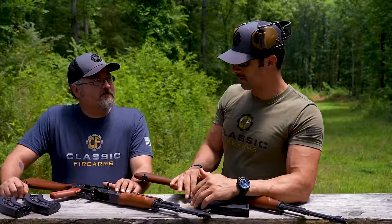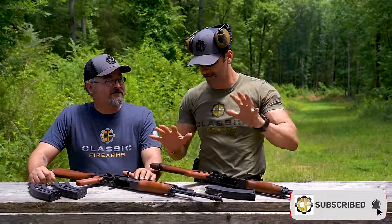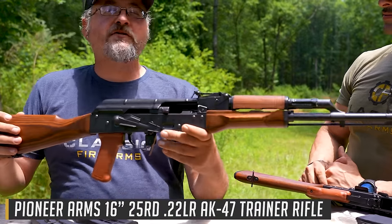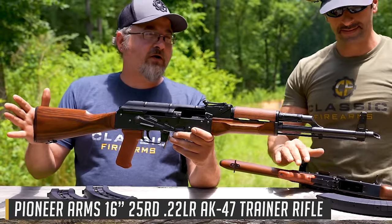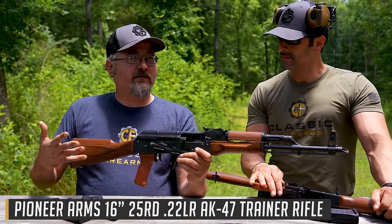So Matt, we've got some cool stuff over here from Pioneer Arms, and I know this is your specialty because it's AK stuff. What we have here is the Pioneer Arms .22 Long Rifle military-style trainer rifle AK-47, chambered in .22 Long Rifle.